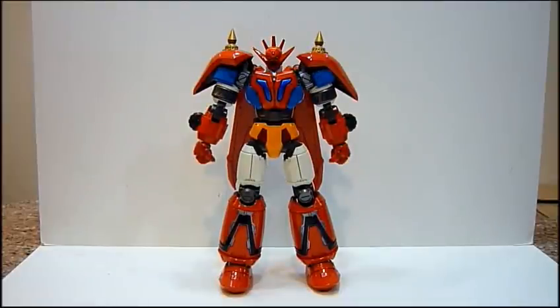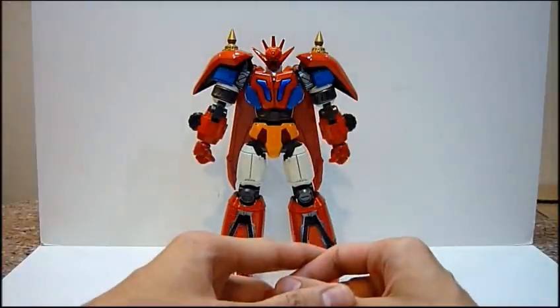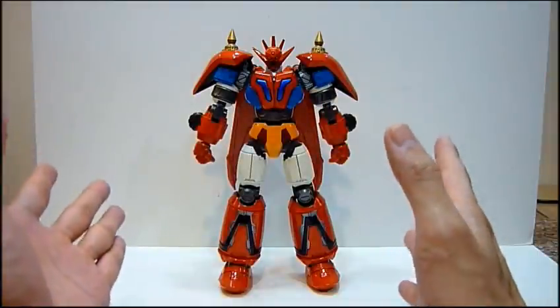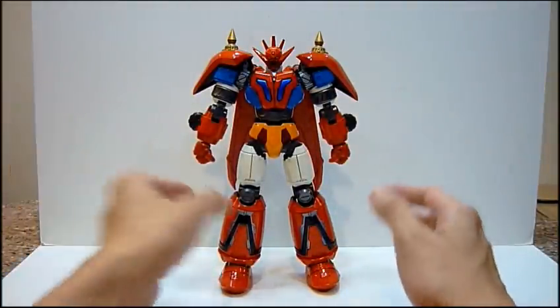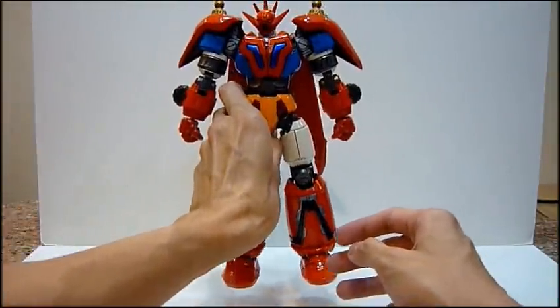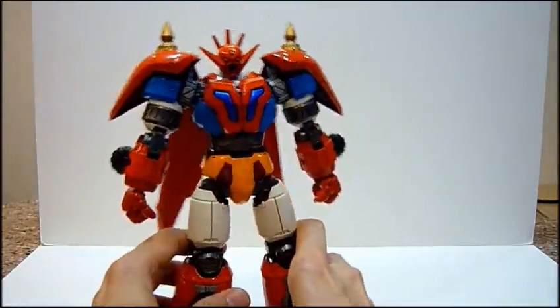Hello everybody, this is Charles and I'm back with another toy review. This time I'm very excited to bring to you the Future EX Gold King Gator Robot G Gator Dragon. Look at this Gator Dragon — this guy is really really heavy. First of all, he packs like 70-80% gold king metal, so he's a really really heavy toy, which is really really awesome.